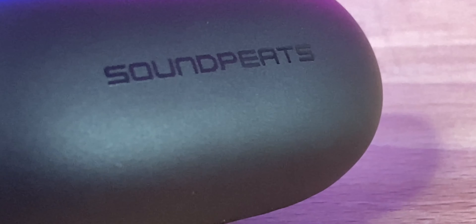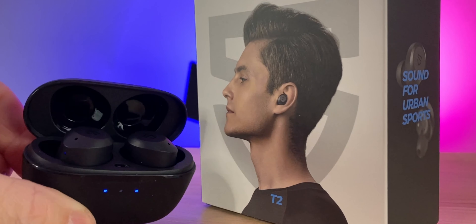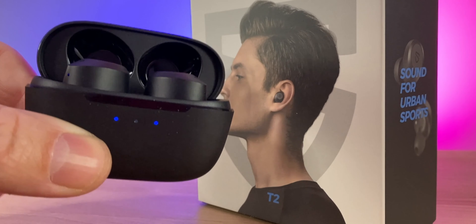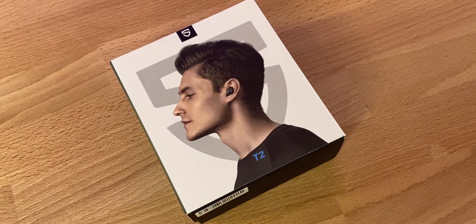12-millimeter drivers on these earbuds, so we're going to get really good sound quality like we normally do with Sound Peach earbuds. ANC is a hybrid active noise cancellation with a transparency mode. Battery life with ANC off is around 9 to 10 hours, 30 hours total with the case. With ANC on, you get about 7.5 to 8 hours and about 24 hours total with the case. No wireless charging, but you can also use one earbud at a time to extend battery life.